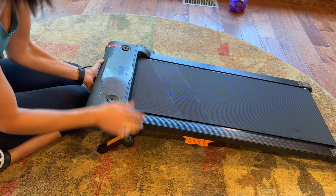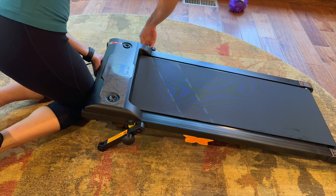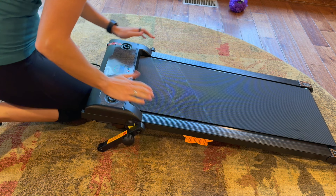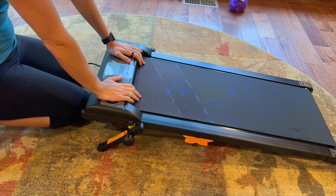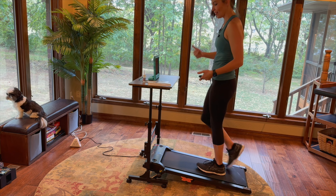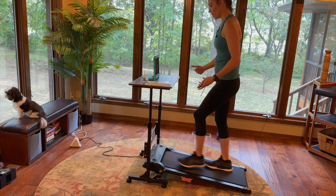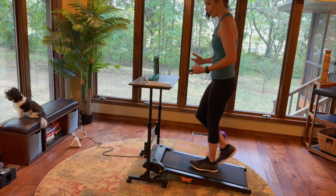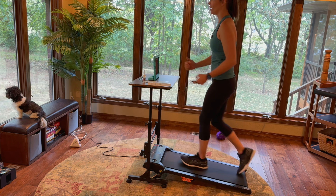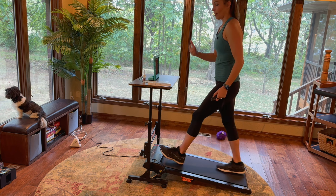I'm just going to put it at the highest mode, lock that in place, and then do the same thing for the other one. Then you just turn this little knob and it locks into place. Now you have it at an incline — that does add another level of difficulty. It feels very stable; I don't feel like this is just going to fall in on me. It provides a nice hill as you're walking, and you can still do cardio while doing your work.